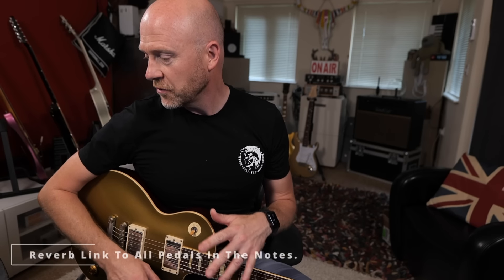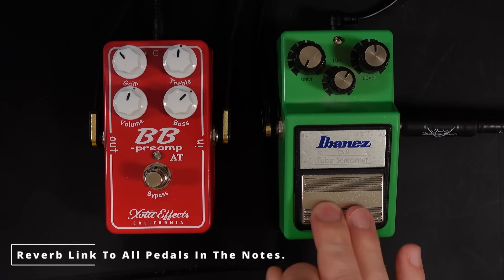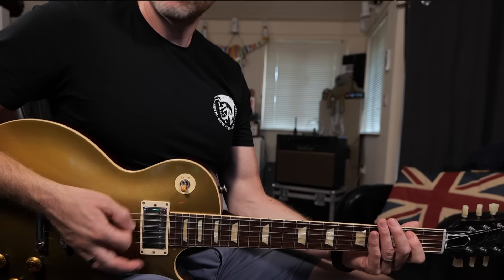Let's bring in the Tube Screamer first of all. I've got the overdrive turned all the way down. If I play that same sort of chugging part with the Tube Screamer on, it's really sorted out the bottom end and now it sounds more like an amplifier — more like a JCM-800, which is what this plugin is trying to emulate.